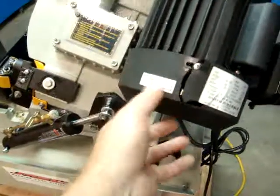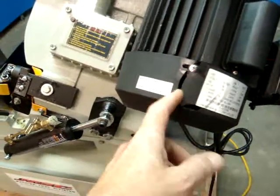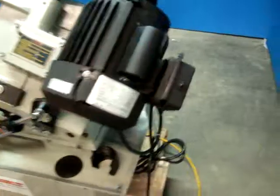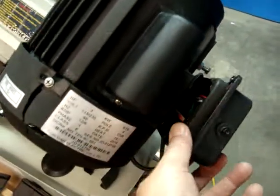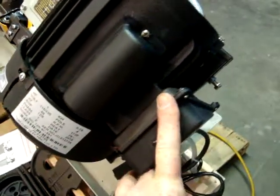We'll show you this. This is the plastic fan shroud for the motor — it's cracked. It's still usable, but it'll probably need to be repaired or replaced. As well as the plastic junction box here, which is cracked and will probably need to be replaced or repaired.